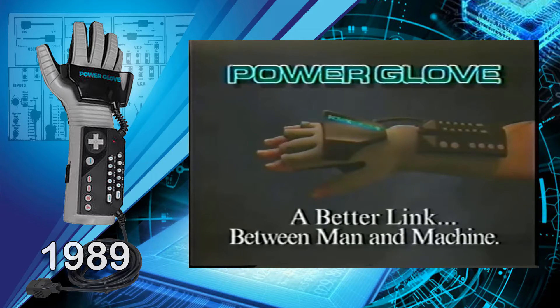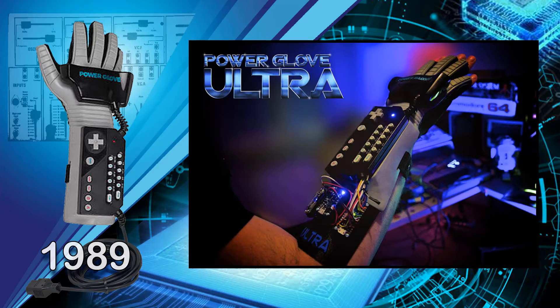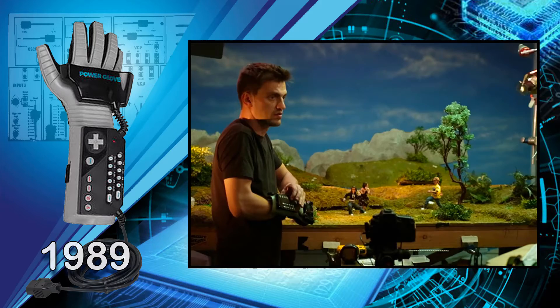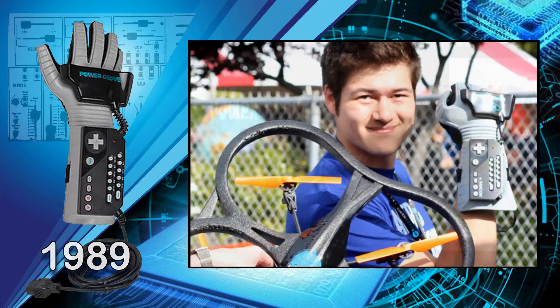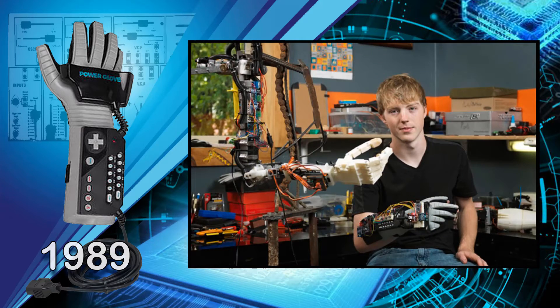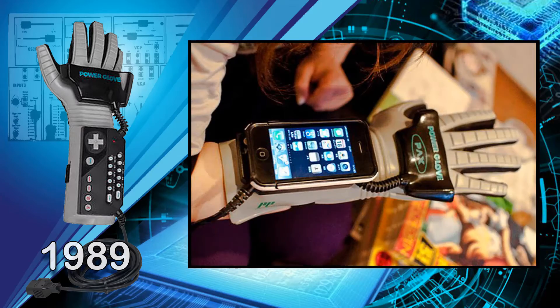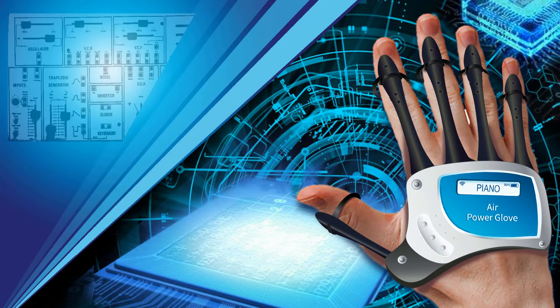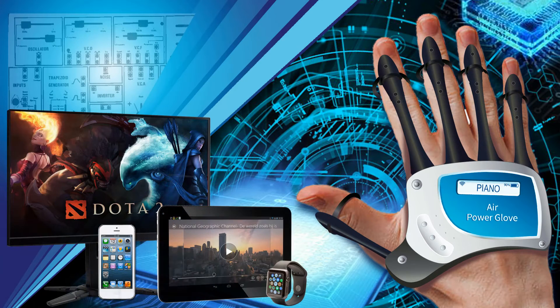For the past 27 plus years, the Nintendo PowerGlove has been hacked and reused for computers, games, animation creation, music, drone flying, robots, and much more. The new AirPowerGlove is a wireless input device that will connect with any platform, from computers to smartphones to tablets and much more, and will retail for under $99.